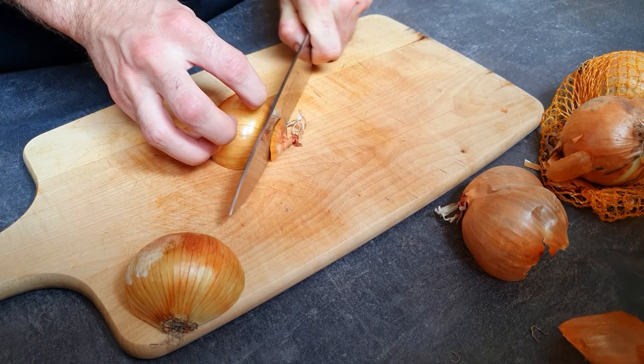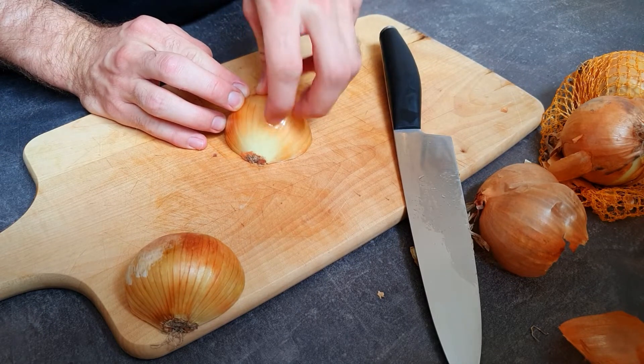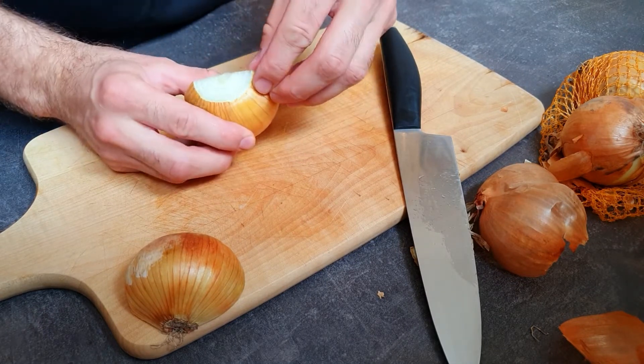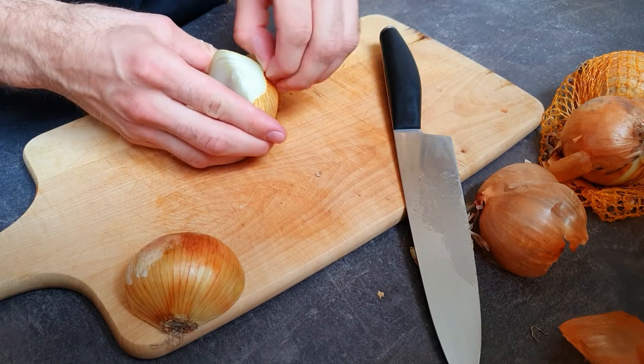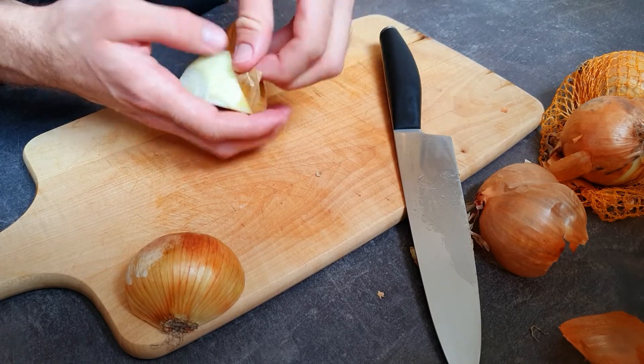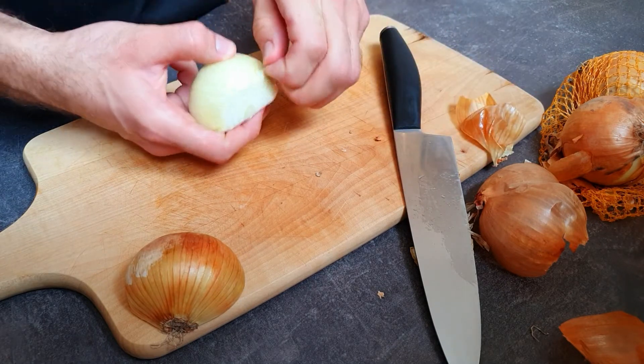Next is cutting the top bit here. We leave on this stem bit to stabilize later when we cut, then we get rid of the not-so-tasty part of the peel like this. You can also decide to get rid of this part here — let's do it.